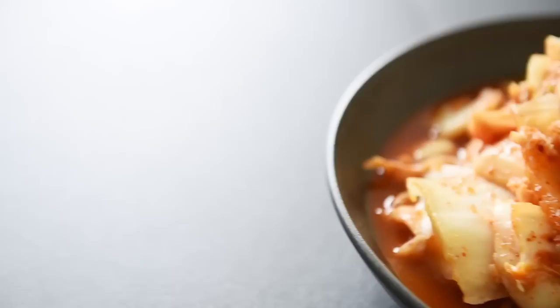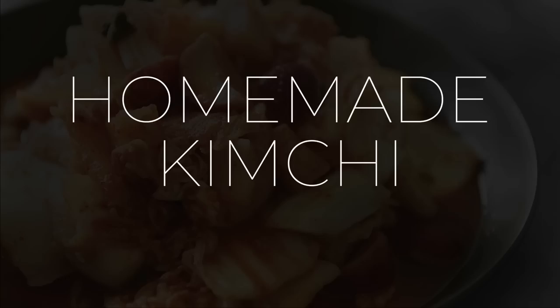On today's menu, a delicious recipe meant to be a tangy homemade kimchi. I'm Will Young from youngmancooking.com — welcome to the channel where you can cook with confidence.